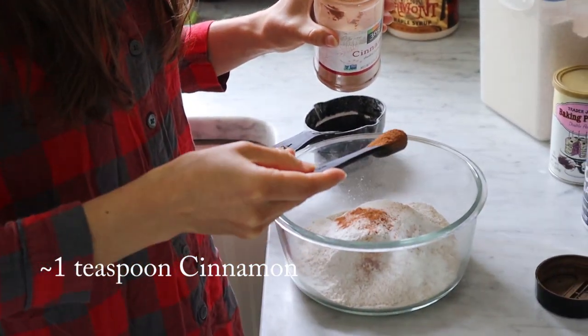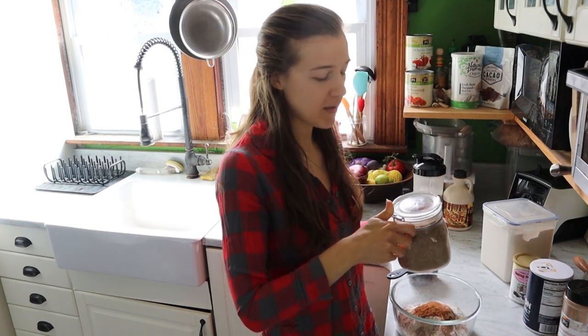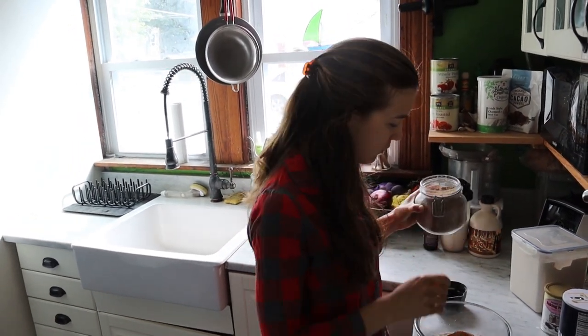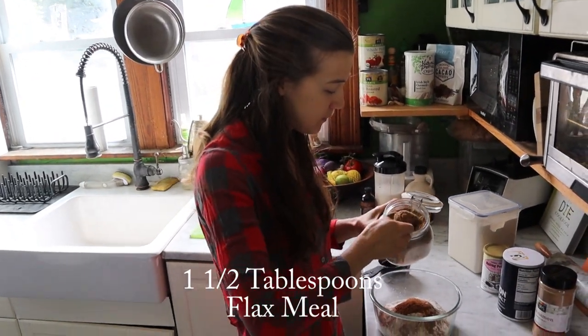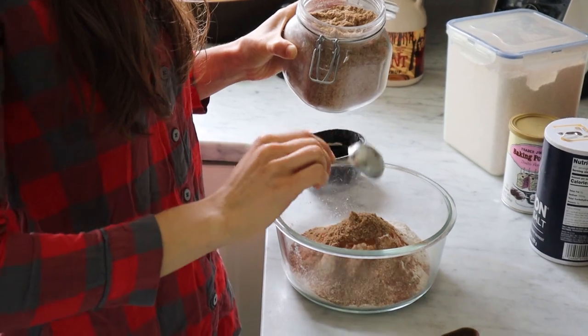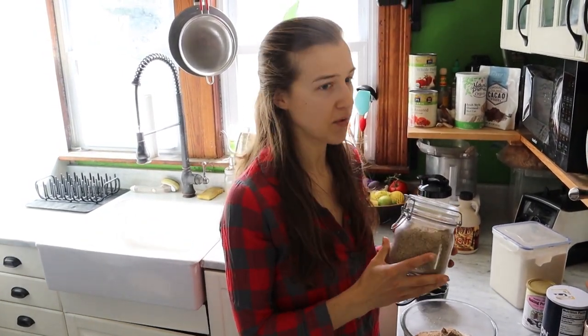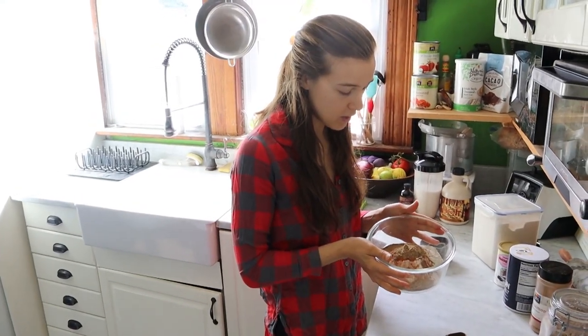When I say a teaspoon of cinnamon, I go a little generous because I love cinnamon. The only other addition is flax meal — it doesn't really change the consistency too much and it just adds those healthy omega-3 fats. We always add flax meal and chia seeds to our breakfast. We'll add a tablespoon and a half. The reason we use ground flax meal is that whole flax seeds go right through your system. I buy whole flax seeds and blend them in my Vitamix — it just takes a second and it's much cheaper than buying them pre-ground.